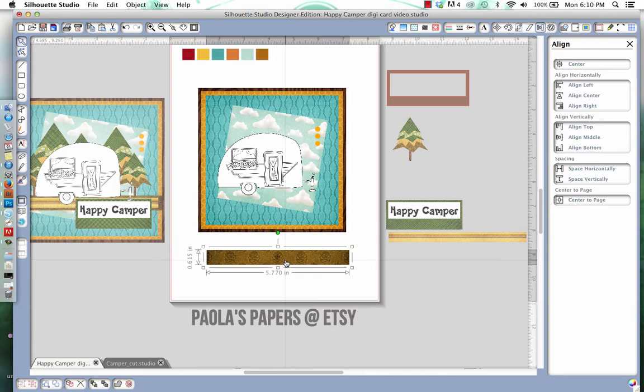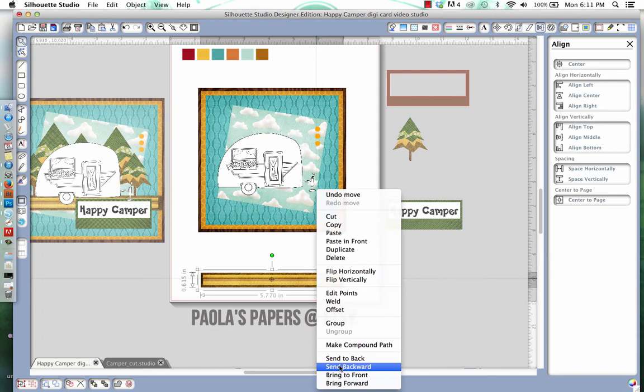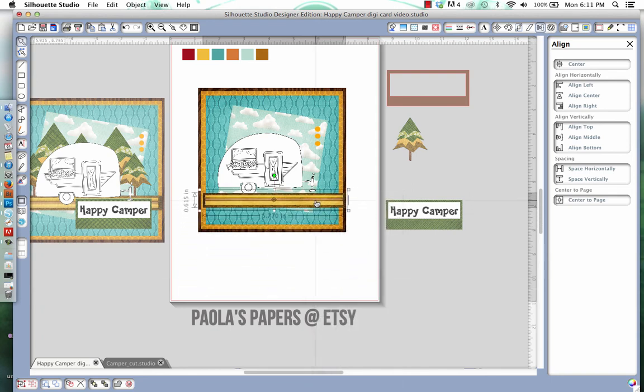The next element is this strip piece. Essentially all it is is a rectangle — same as our square, but this time I used the pinecone paper with a cute little striped paper from Barn Swallow Design. I overlapped them and used the internal offset so it was perfectly aligned. I've mocked it up here, so I'm going to align middle and align center. Because we're doing print and cut, I'm not going to group it right now — I'm going to cut separately and place it right there.